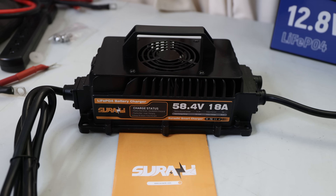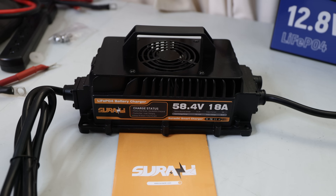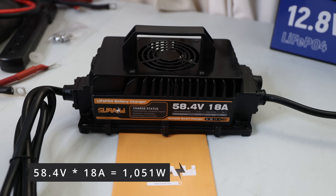48 volt batteries need a 58.4 volt battery charger. That's the maximum it can charge and that's when it stops at 100 percent. This charger can put out up to 18 amps, which means 58.4 times 18 amps — a little bit more than a thousand watts that you can put out.